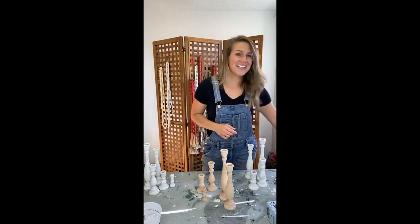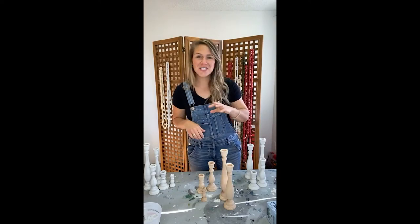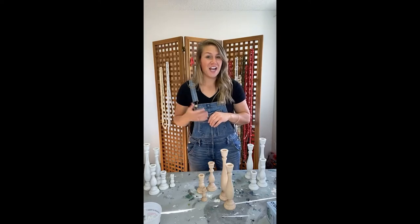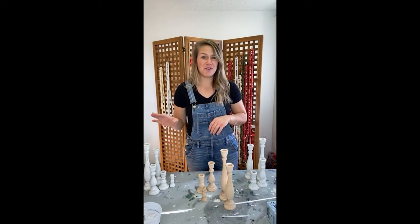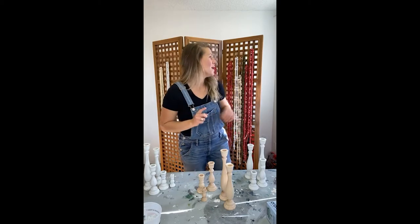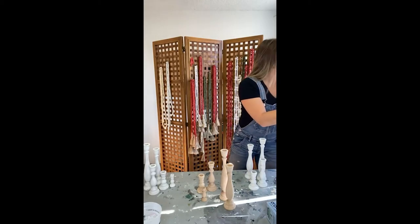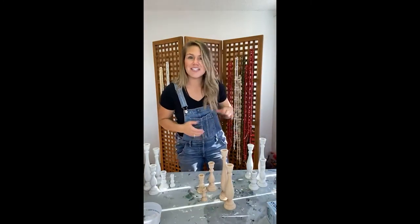Good morning, you guys! I hope you're doing well. If you can see me and hear me, give me a thumbs up so I know everything's working before I get started. I'm very excited to be with you guys today. Being with y'all is my favorite, and today I have a really fun project. It was actually snowing this morning and now the sun is out!